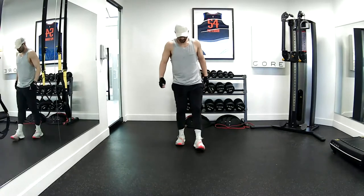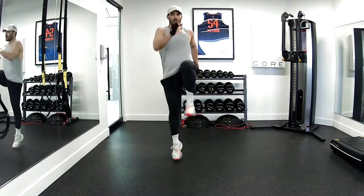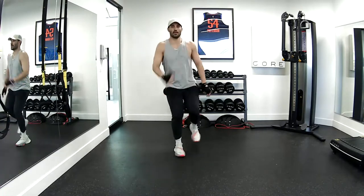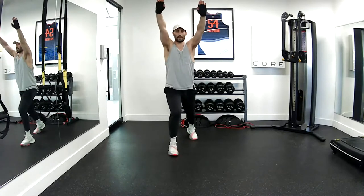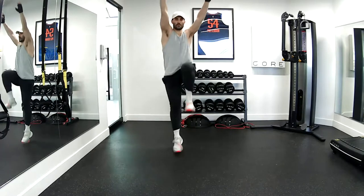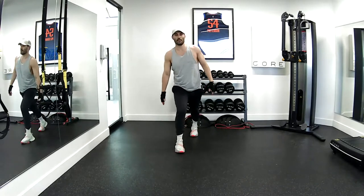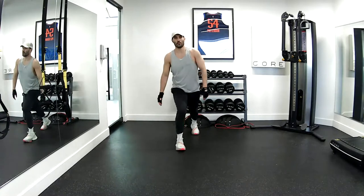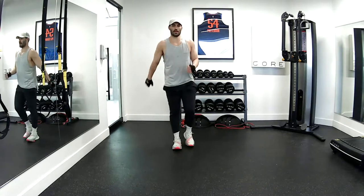Switch sides — red leg in front. Give me that eight. Here we go. One, two, three, four, five, six, seven, and eight. Throw in the whip. Two, three, four, five, six, seven, and eight. Last one here — side bend. Throw it up. One, two, three, four, five, six, seven, and eight. Great job.